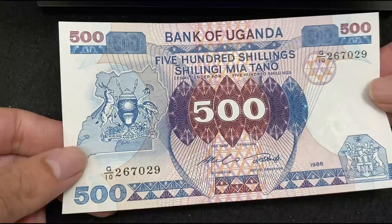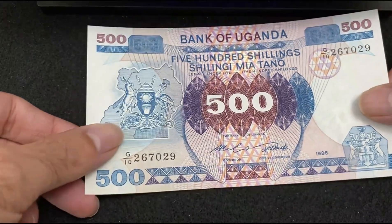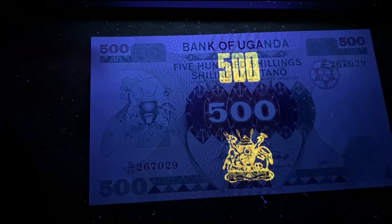Next bill is also from Uganda — Uganda 500 Shillings 1986. There's a watermark on the right. Under the UV light, the number 500 in the middle and the logo at the bottom are getting reflected.